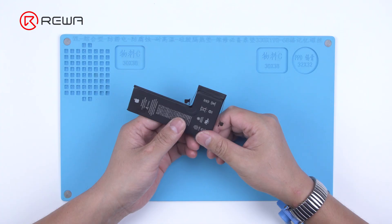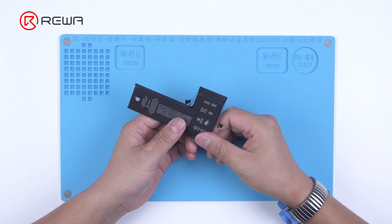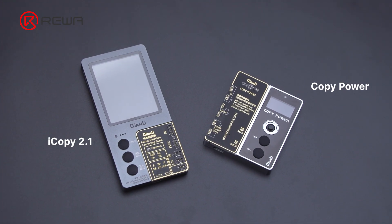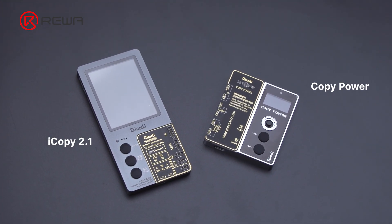To solve the problem, RewaLab has verified the latest solution. Today we will share solutions concerning iPhone XS series, iPhone 11 series, and iPhone 12 series.